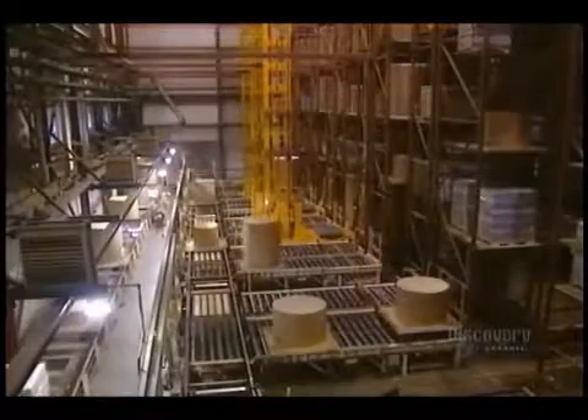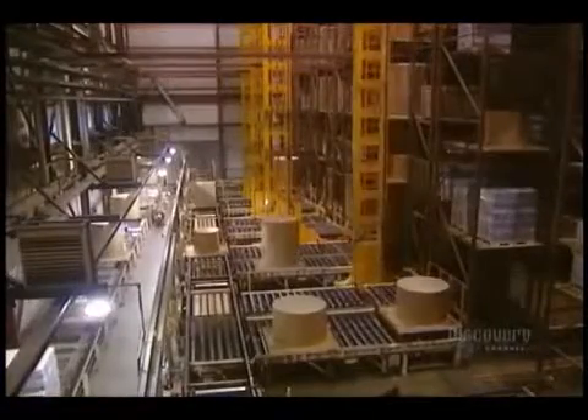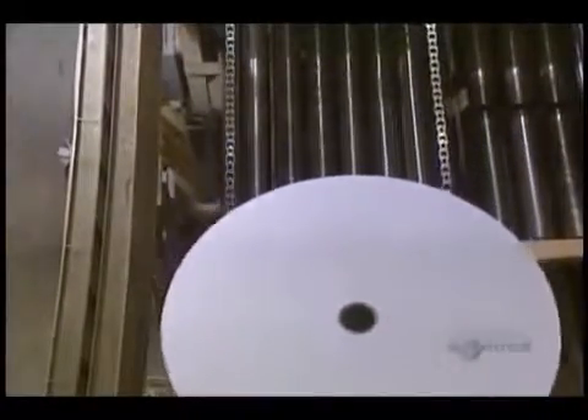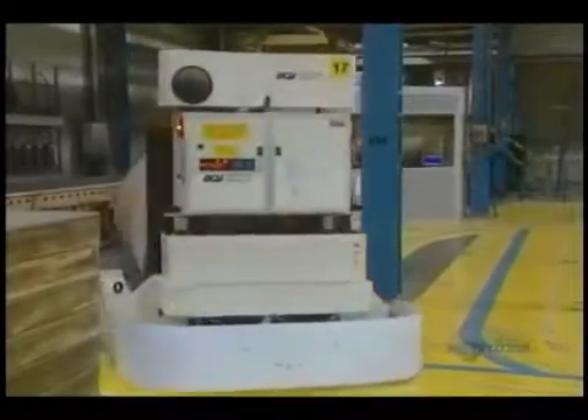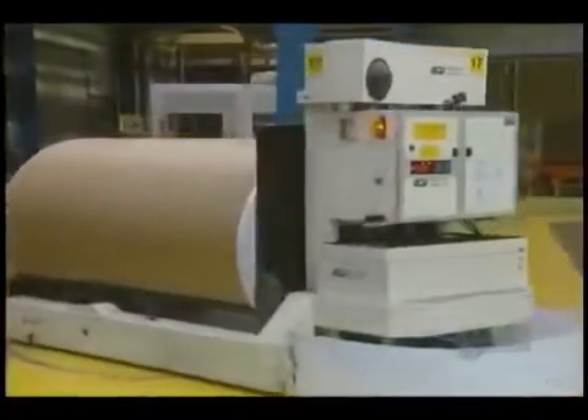Rolls are sent to an automated warehouse, where they store rolls which will be cut later. Robots guided on rails in the floor feed the Bel-O-Matic paper cutter — this is the one that produces copy paper. Robots are controlled by a central computer directed by operators.